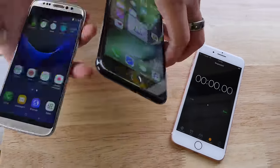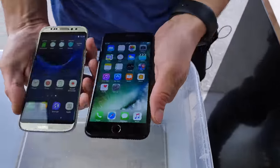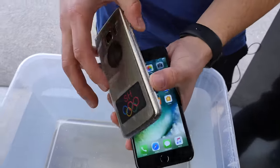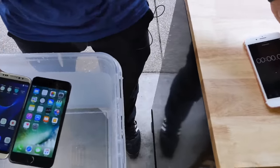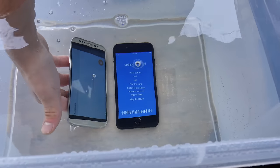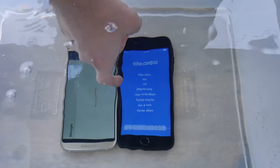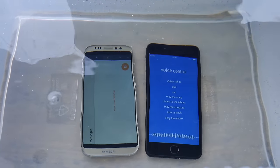I'm going to start the timer as soon as I drop these in the water. I think the iPhone will win here — this thing was so crappily built, it was falling apart when I was just reviewing it. And they are off. Look at all those bubbles literally coming out from every port. It's not something you see on the official versions.